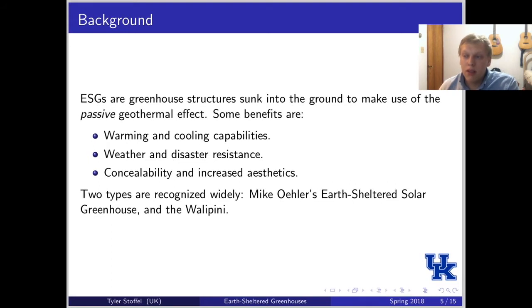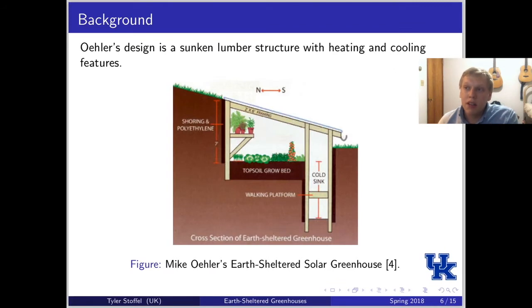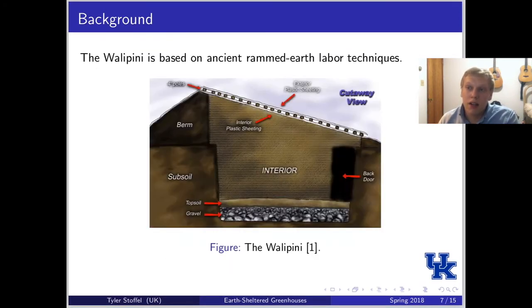Looking at these greenhouse designs, there are two that are widely recognized. The first is designed by Mike Ehler — it's basically a sunken structure usually made of lumber, where you build it and sink it into the ground to gain the passive effects of earth-sheltered greenhouses. The other design is called the Wallapini, based on ancient rammed earth techniques. This design is less material-intensive and more labor-intensive — the bricks for the walls are all made out of earth, requiring a lot more digging and labor than Mike Ehler's design.